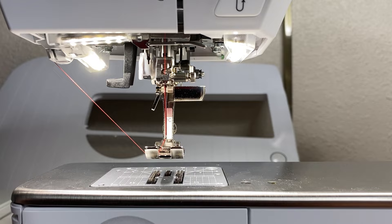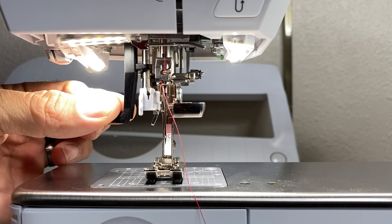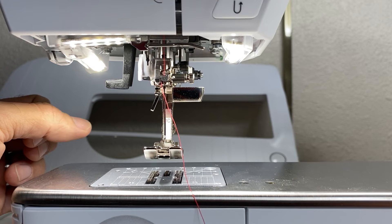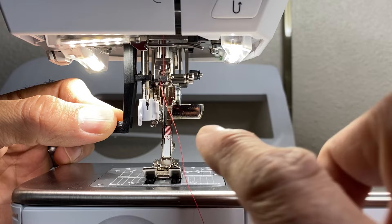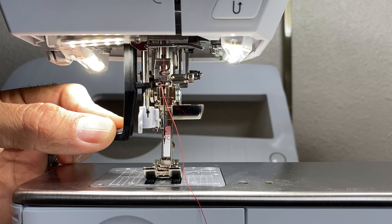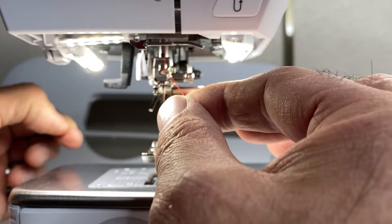Let's go through how the needle threader works in detail. It is a semi-automatic needle threader, meaning you are still involved with clicking the thread onto it. One great feature is that when you bring the needle threader down, the presser foot drops automatically. Also, if the needle rotation was wrong because the hand wheel got turned, it will readjust the needle automatically, lining everything up correctly.